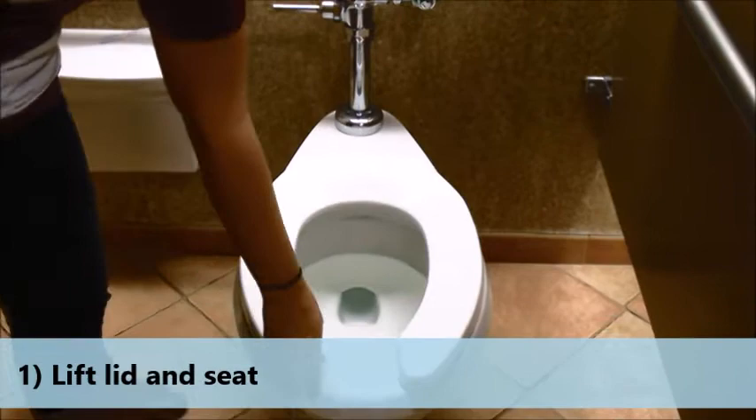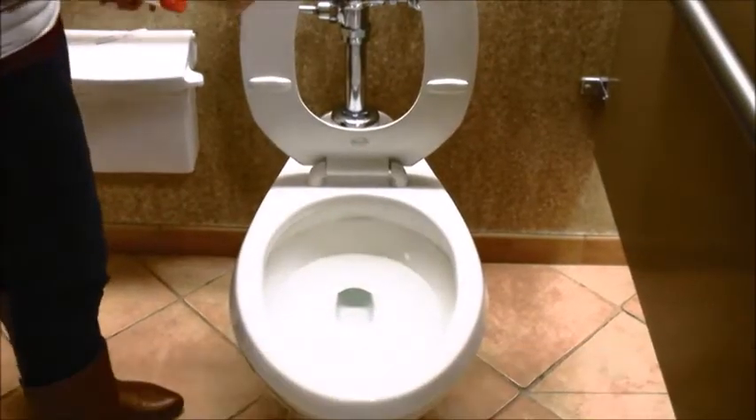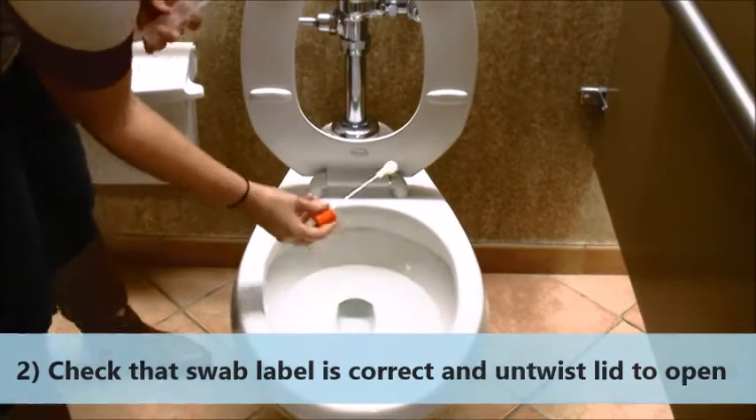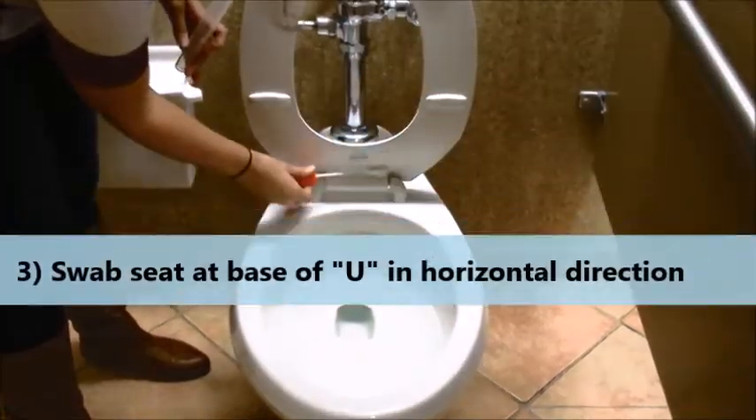First, lift the toilet lid and the toilet seat. Check that the swab label is correct for the swabbing location and untwist the lid to open.